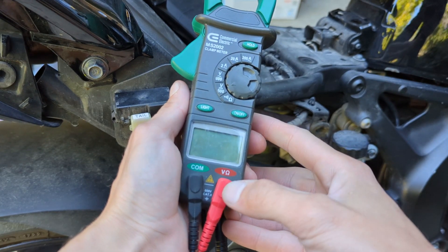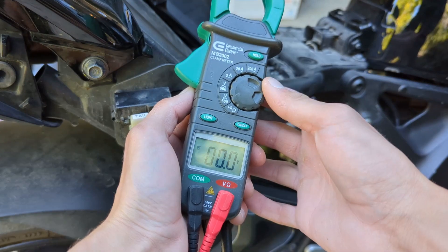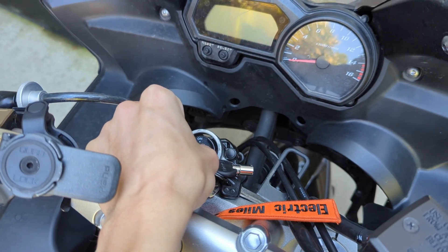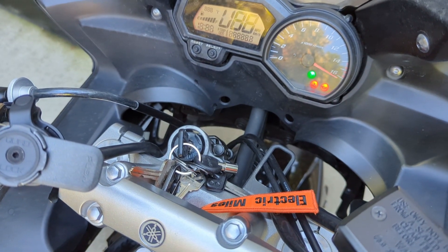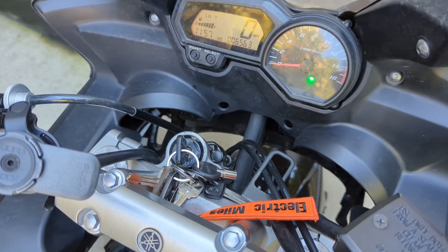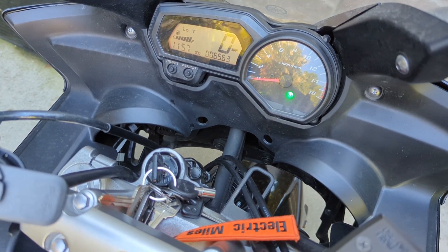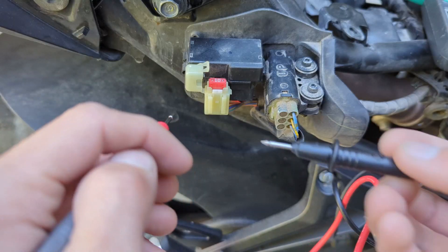Next, grab your multimeter and make sure the probes are set for voltage — set it to DC voltage. Turn the key to the on position; that'll supply power to your tail or brake light. You could also start the bike, but I don't want to because it'll be too noisy.